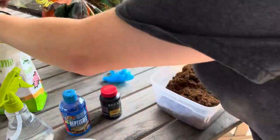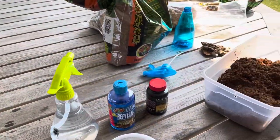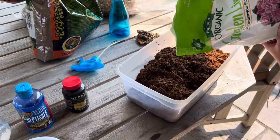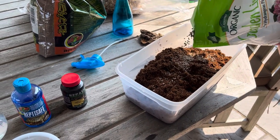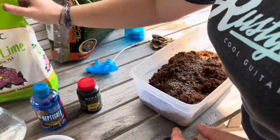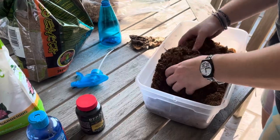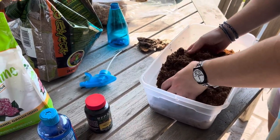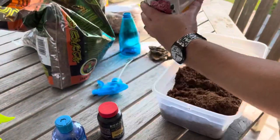I'm going to open up the Garden Lime and pour some in. Honestly, I have no idea how much to put in, so we're just going for it. It looks good to me. I'm going to mix that in as well, and pour a little on top for good luck.